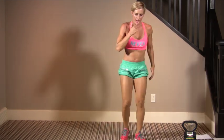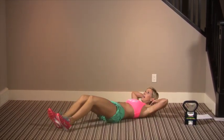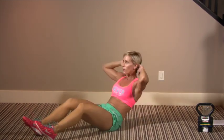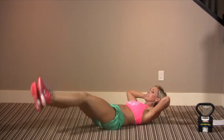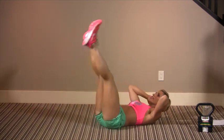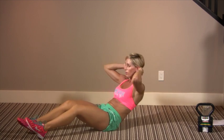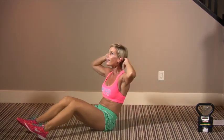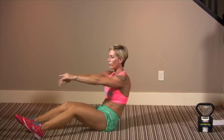Last exercise — abs for lower core and upper core. Keep your head up so your back stays flat. Legs are still — don't let them move. As soon as your legs start moving during the crunch, it takes away from the ab work. Make sure you breathe. Elbows back, or put your arms in front of you if you need to. Keep your heels down.